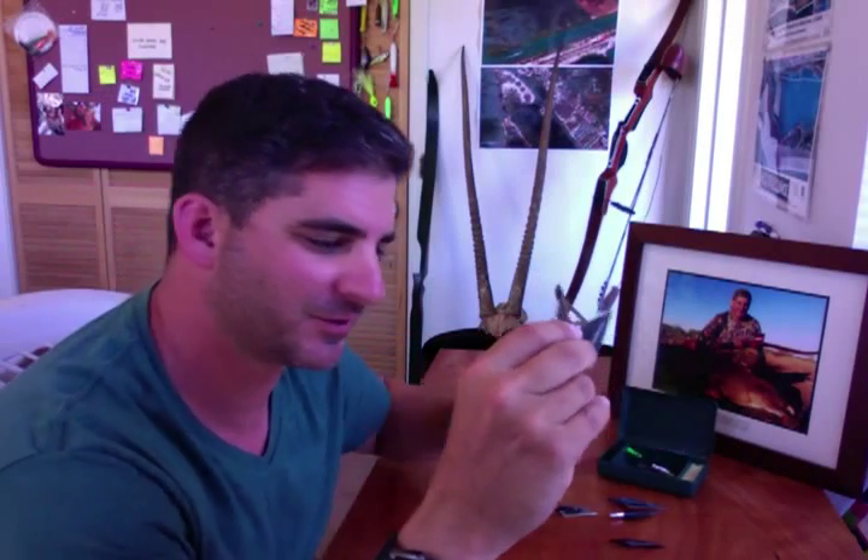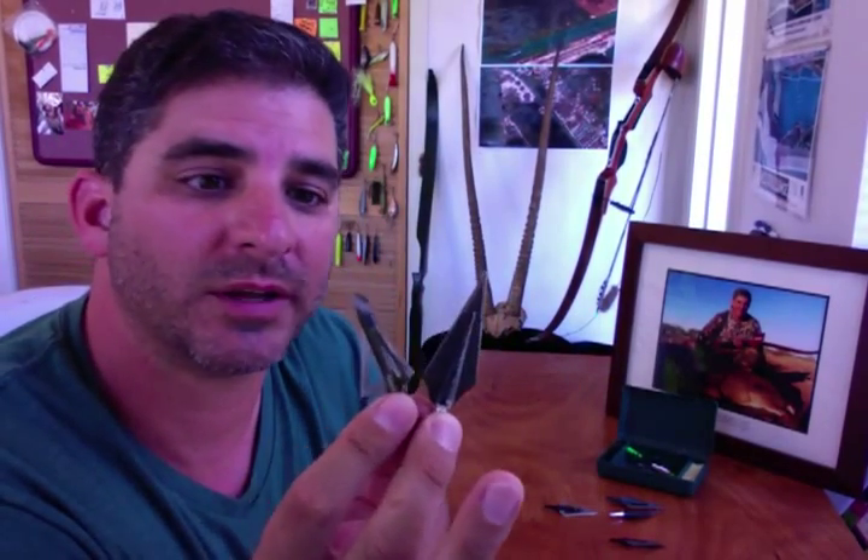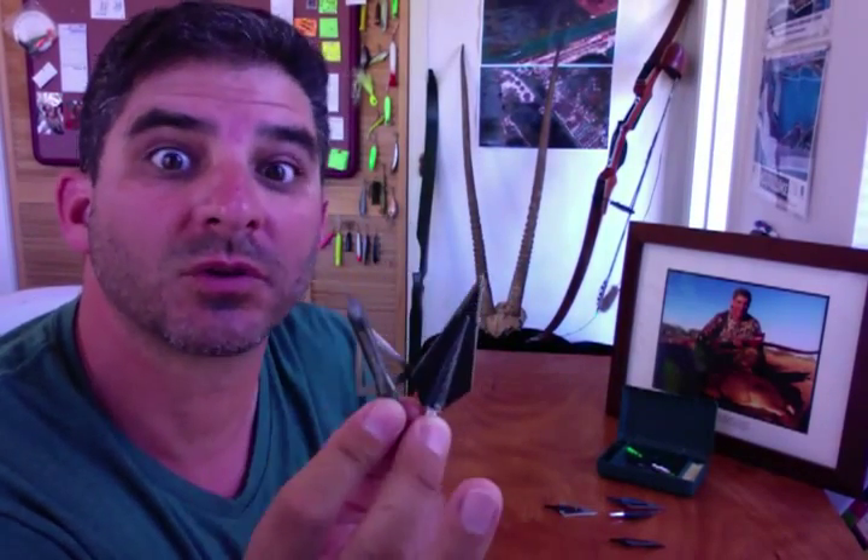Hey, what's going on? Aerosoling TV, it's your old buddy Ty. Today I want to talk a little bit about broadheads — two blade versus three blade.